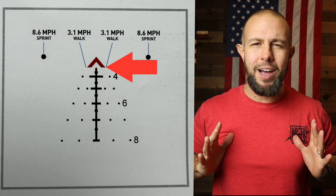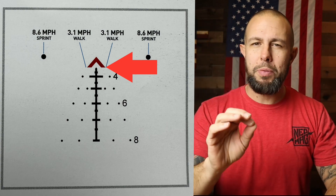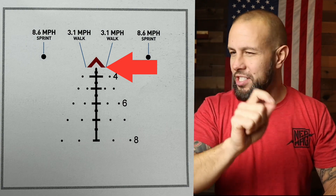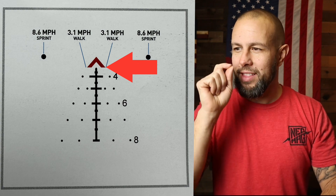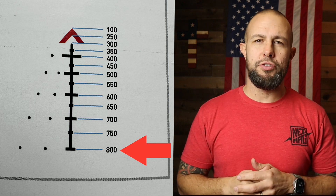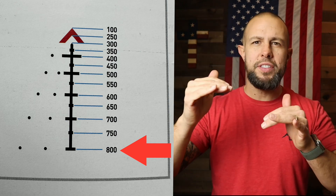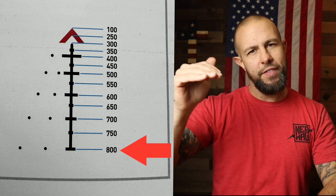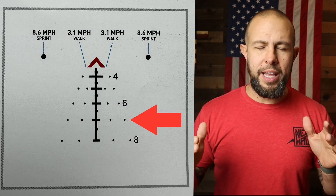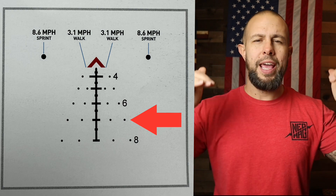In the middle you have a chevron. The chevron is great because the tip can be very precise, and you can put the entire chevron on a bigger target up close. The chevron is the only part of the reticle that lights up when you turn on illumination — nothing else. The stadia lines underneath the chevron are your bullet drop compensator out to 800 yards: the chevron itself, then 400, 500, 600, 700, and 800 yards. You also have wind holds — five and ten mile-per-hour wind holds off those same stadia lines.